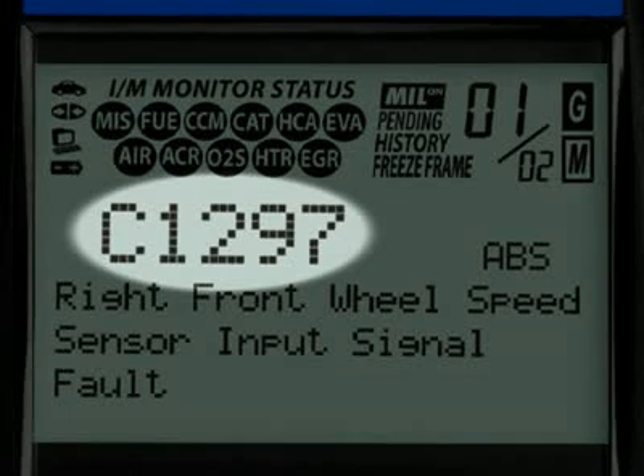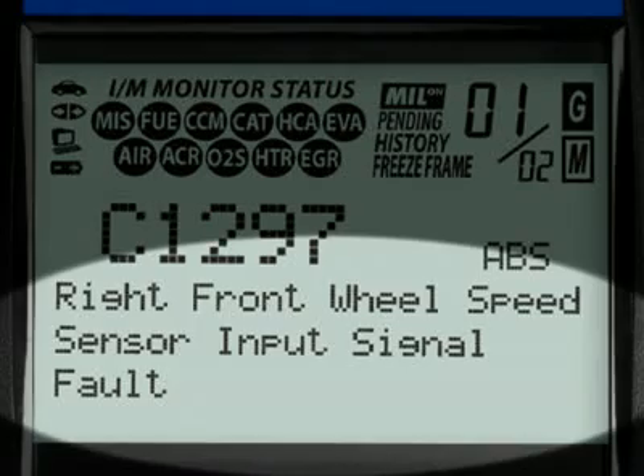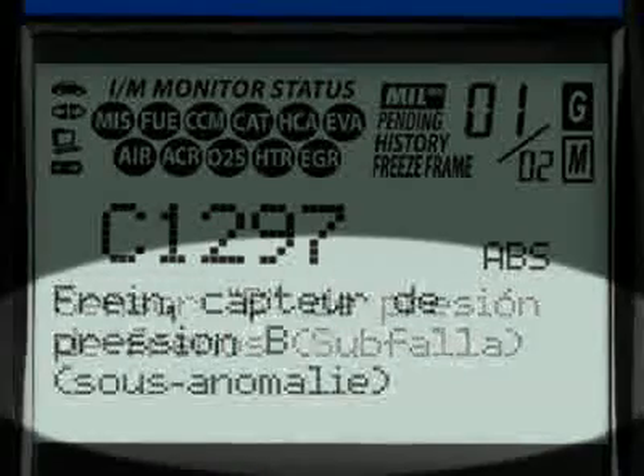The G and M icons signify whether the code set is either a generic or manufacturer-specific code. The Diagnostic Trouble Code, or DTC, is highlighted and this will generally start with the letter P if it is an emissions-related diagnostic code, or a C if it is an ABS code. Finally, when the diagnostic trouble code definition is given, it is shown in one of three languages you request: English, Spanish or French.